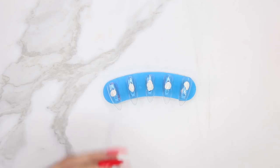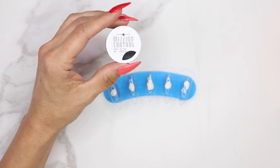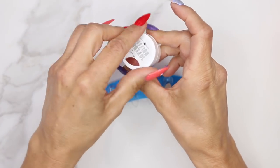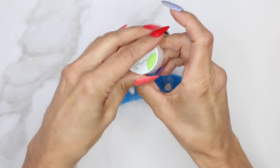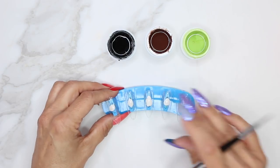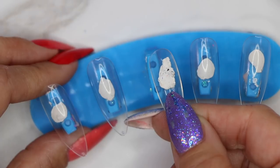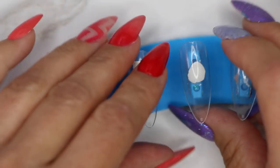First thing we're going to do is pull out the three colors we're going to use: Mission Control Overdrive, Mission Control Clutch, and Mission Control Clash. We're using a full well tip on one of these plastic display pieces. We use some sticky tack on the back of the full well tip to adhere it to the plastic display.